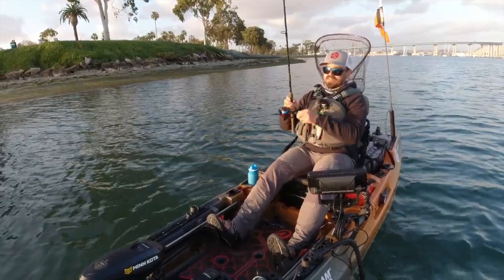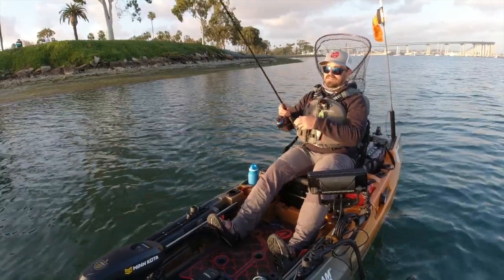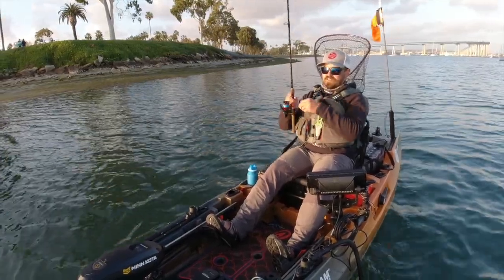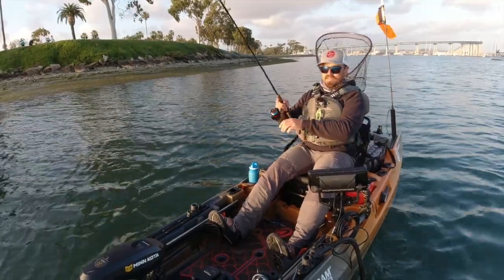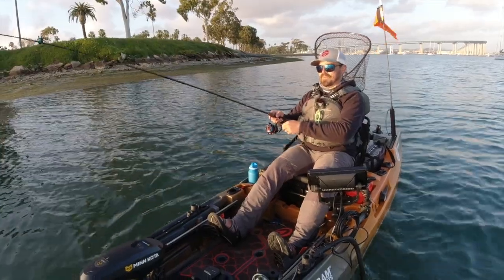The drag system works great. I've got some really big calico bass on this thing and it's done very well handling those fish, especially in a lot of current and tidal movement. All right guys, I'll see you next time. Just remember: fish smarter, not harder.